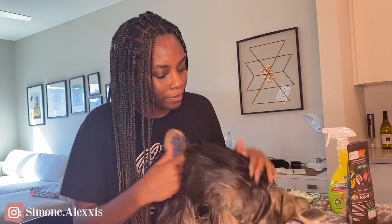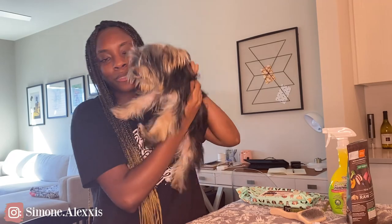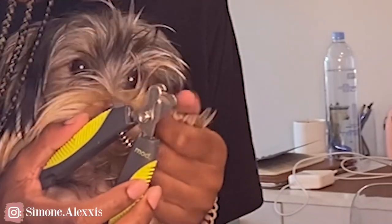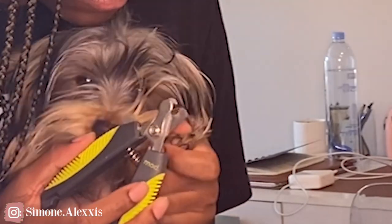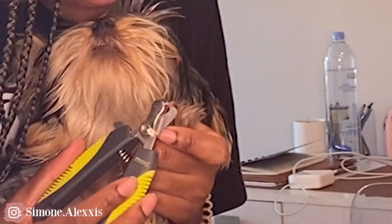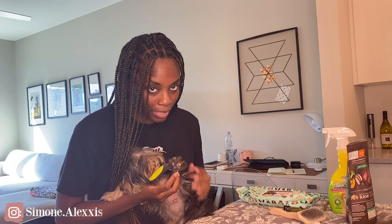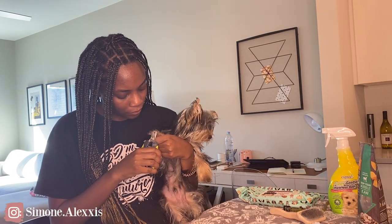Now it's time for the nail clipper. I hold him and pull his fur back because he has a lot of fur covering his nails. I don't cut too low because I'm scared, but I cut just enough to where it matters. Then we get those hind toes too.